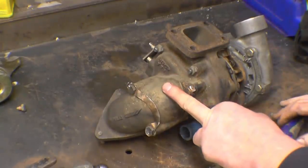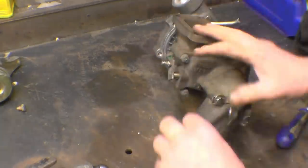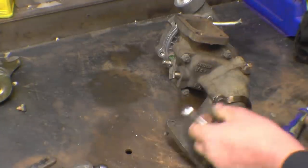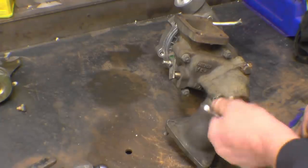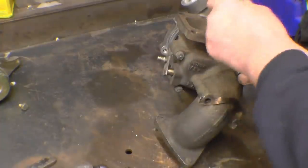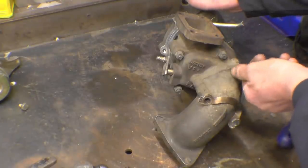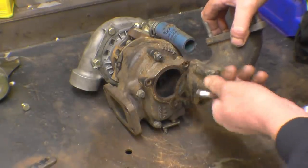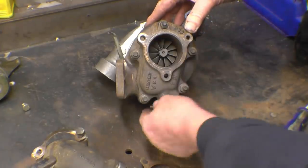You notice one end is cast iron and one end is aluminium - hot end and cold end. This hasn't done a great amount of work. On a turbo that's been working hard, all the nuts and bolts would be badly crudded away. Right, so there's the exhaust turbine there and the wastegate's in there.